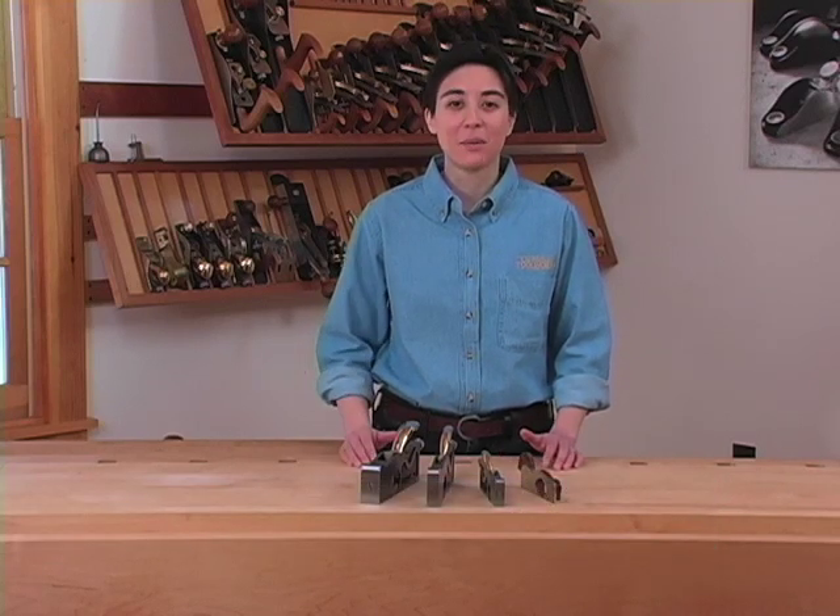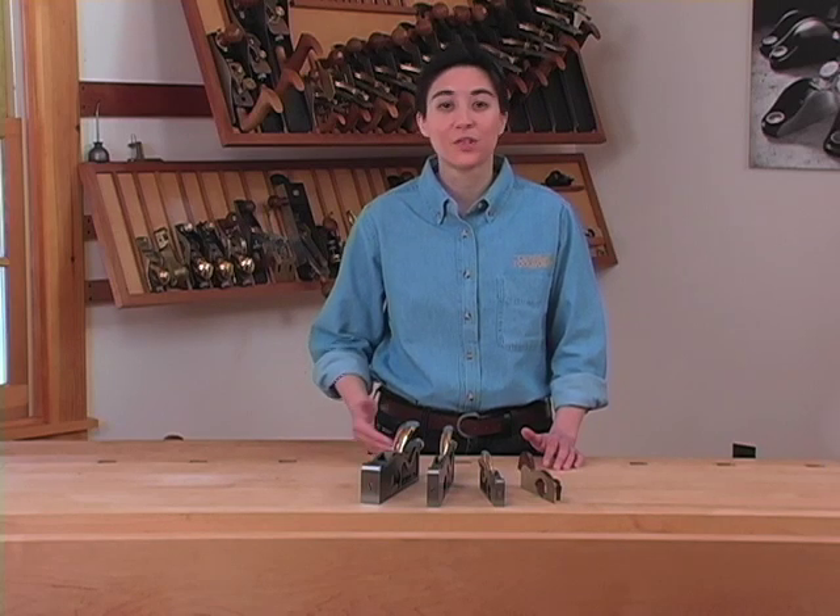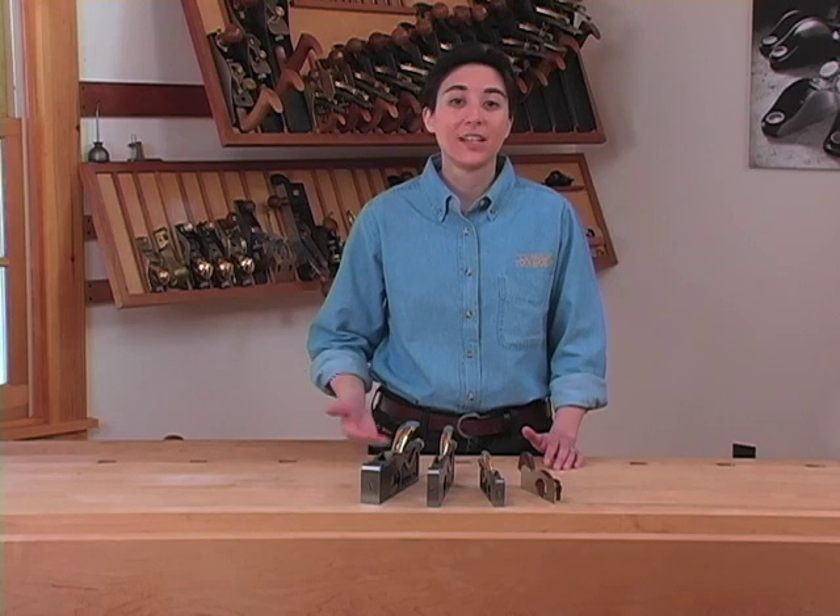Let's talk about the advantages and uses of shoulder planes. Shoulder planes are primarily used for trimming tenon shoulders, hence the name. However, they're also used a lot in trimming tenon cheeks, as well as in creating rabbets, dados, grooves, half laps — basically any joinery where one side needs to be square to another.